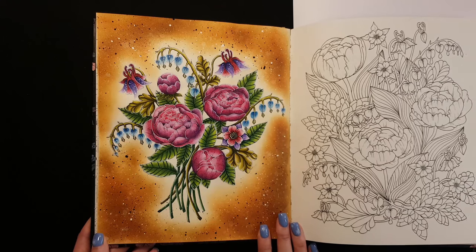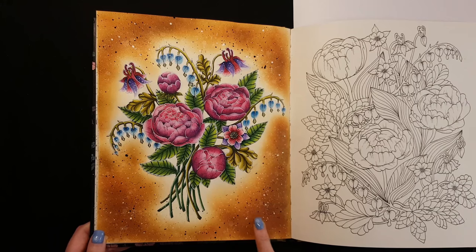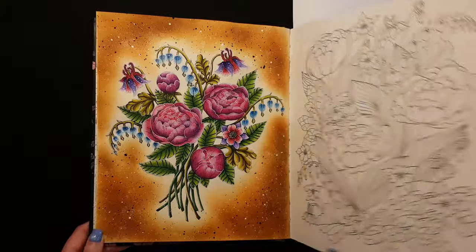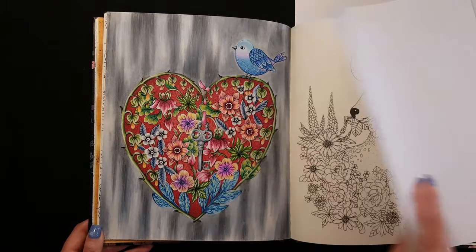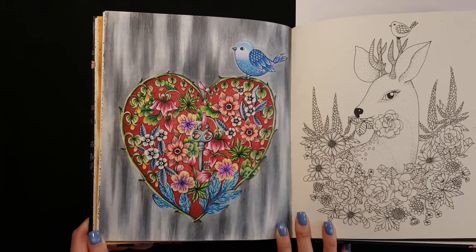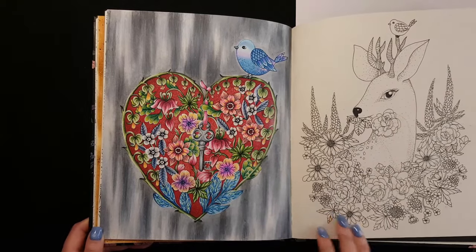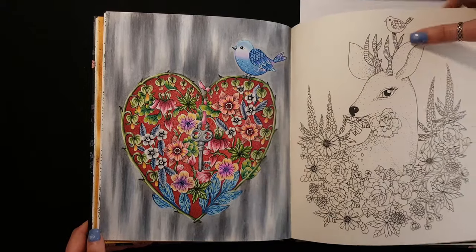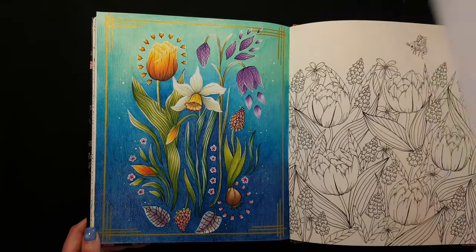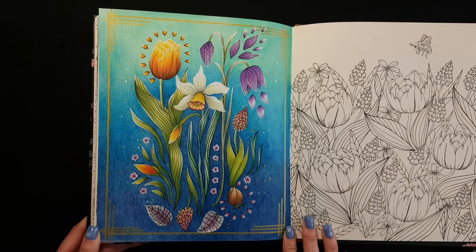For the background I used distress inks and acrylic paints. It was the first time I used oil pastel for the background on this page. Here I used watercolor pencils for the background.